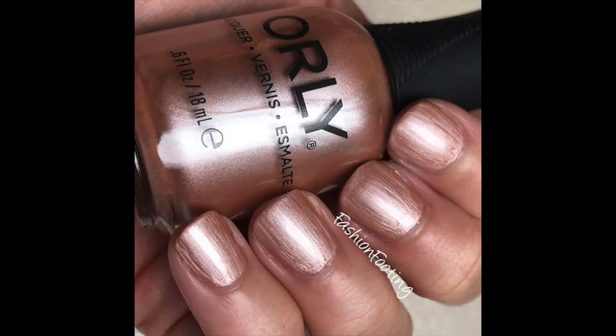Next we have Moon Dust. This is a champagne frosty color. I'm not really sure why we keep getting this color — Orly and China Glaze have done a lot of these. I don't like this color. The formula is fine, it covers in two coats, but it's very frosty and it leaves brush strokes. Personally I just do not like this color. I have like four of them from Orly already.